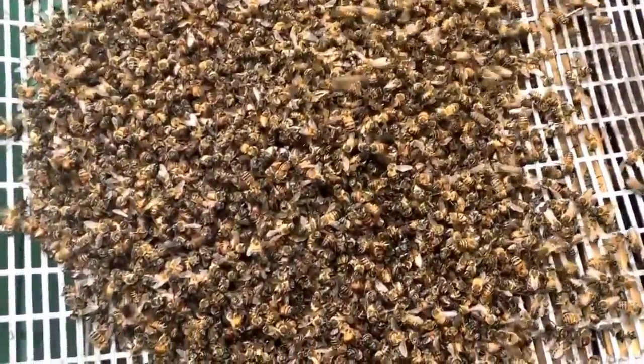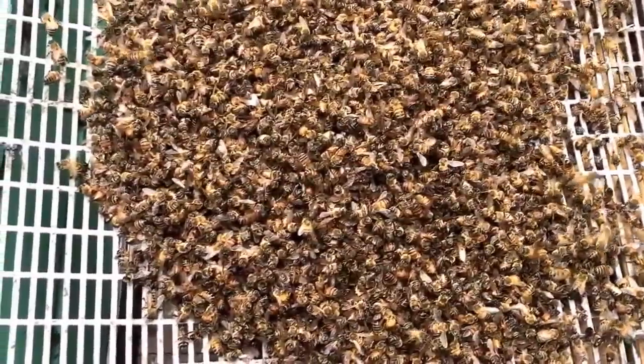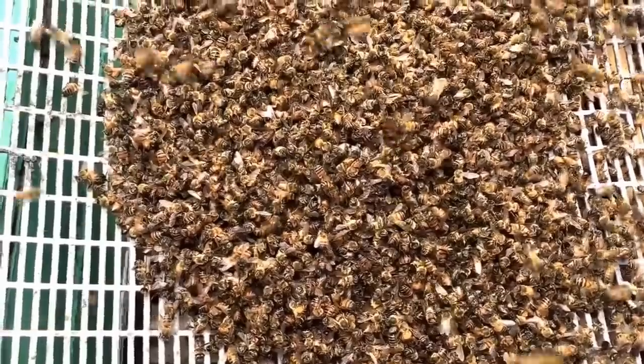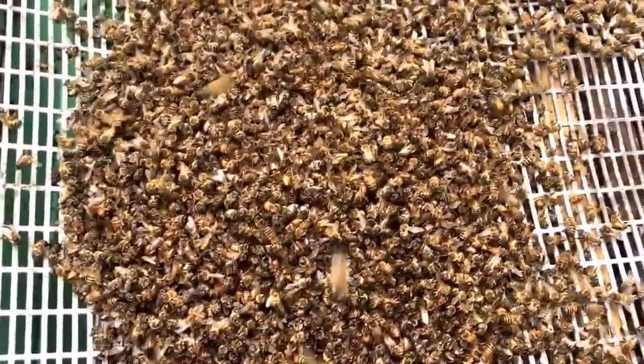What a waste. Be careful when you're vacuuming up bees — make sure everything goes right. When the vacuum works, it's flawless and you don't kill a single bee. But when you do something stupid like I did, you lose a whole bunch of them. Don't be stupid like me.